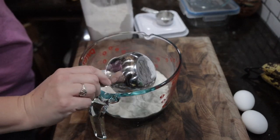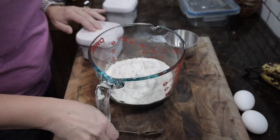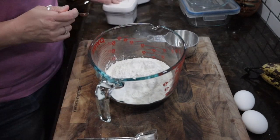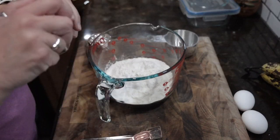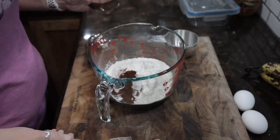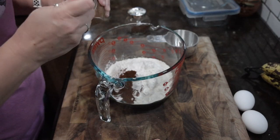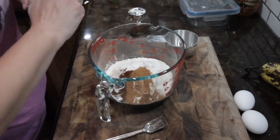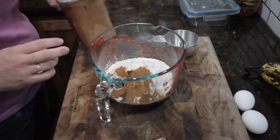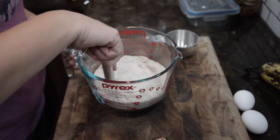To that flour, you're going to add all the rest of your dry ingredients: salt, baking soda, baking powder, ground cloves, cinnamon, and nutmeg. Use a whisk to make sure all the dry ingredients are thoroughly combined, and then you're ready to move on.